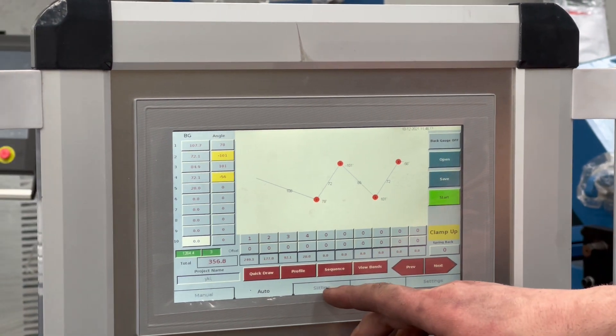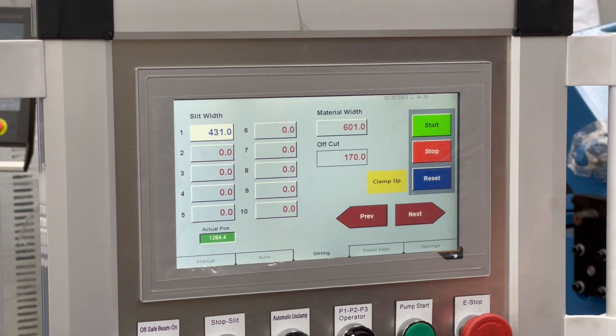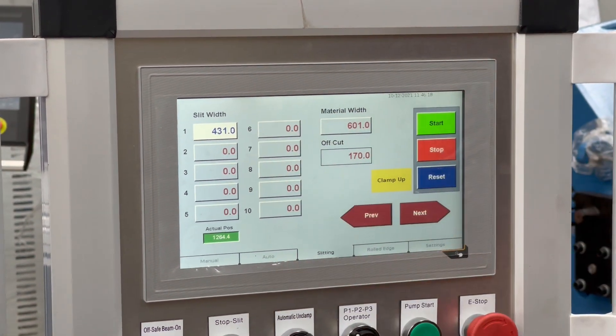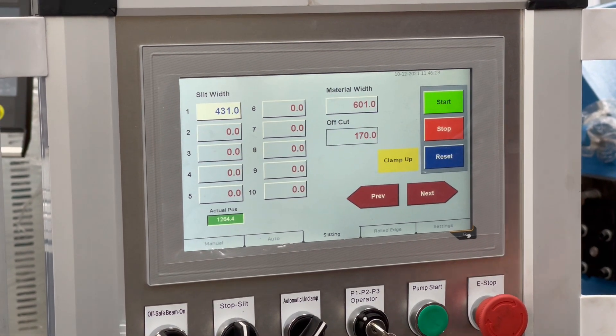We've also got a slitting capability where you can program in a sheet length, set up a couple of lengths, and it can slice those up for you automatically, which is also very useful.